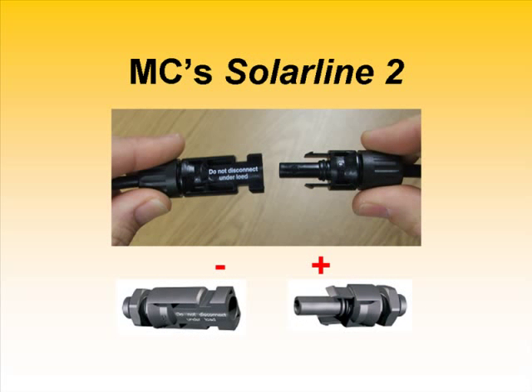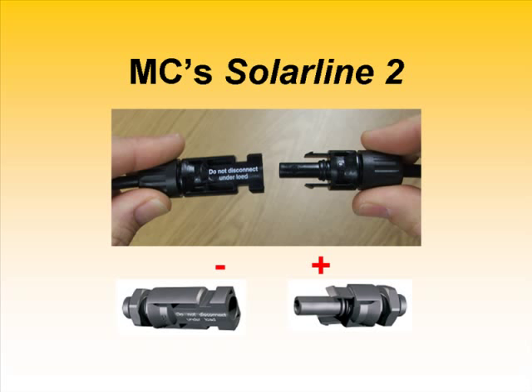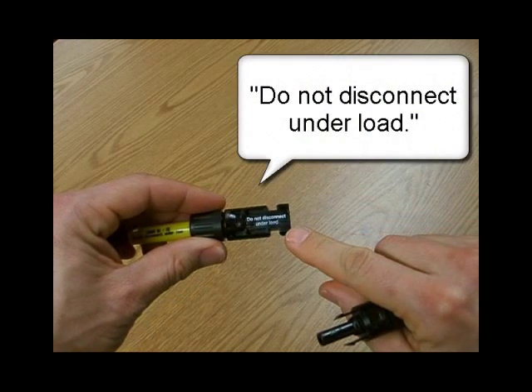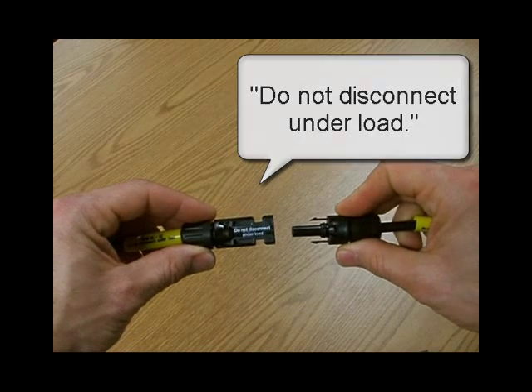Multi-Contact now also offers Solar Line 2, at least in part in response to changes in the 2008 National Electric Code, which will apply everywhere it's eventually adopted. See Section 690.33C of the code. This mechanism offers greater connection security. It's expected that most solar modules with MC connectors will be built with these connectors in the very near future. Solar Line 2 is similar to Solar Line 1, with the addition of a tab-and-slot mechanism to prevent unwanted disconnection.